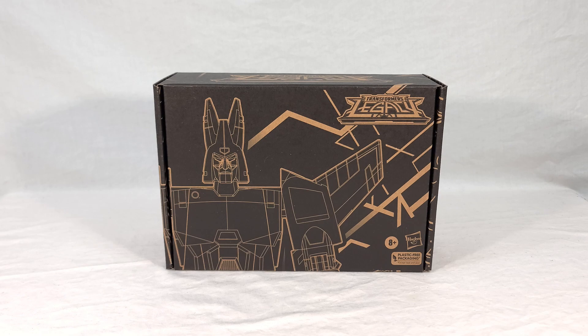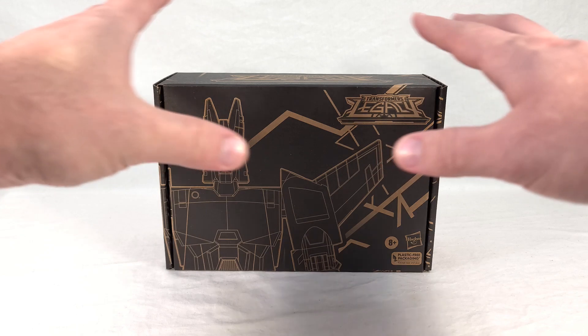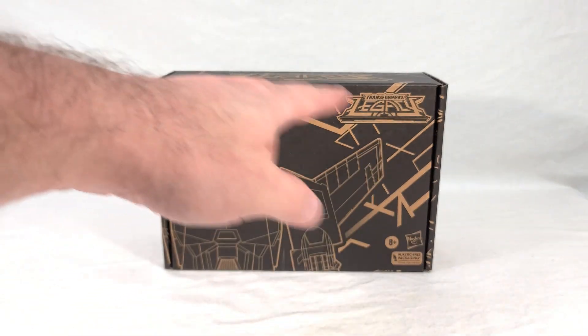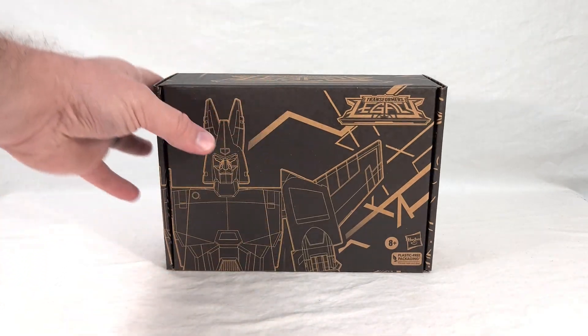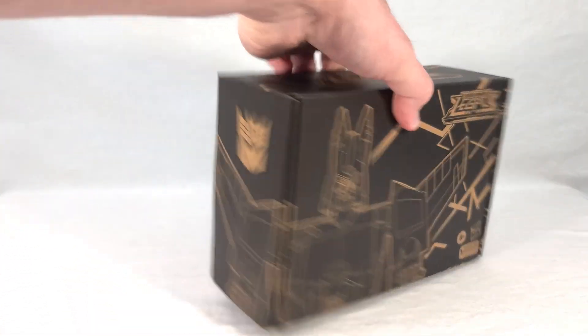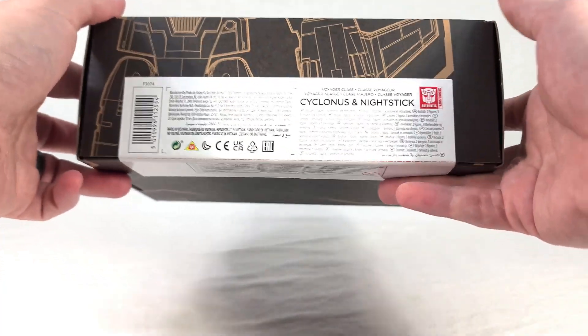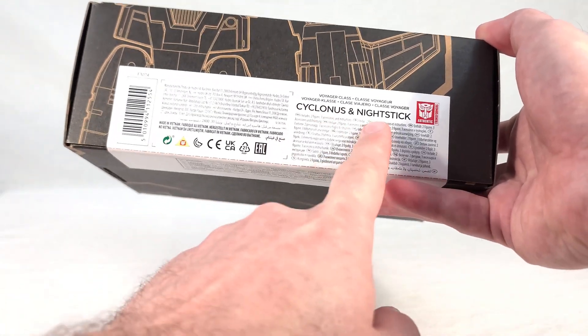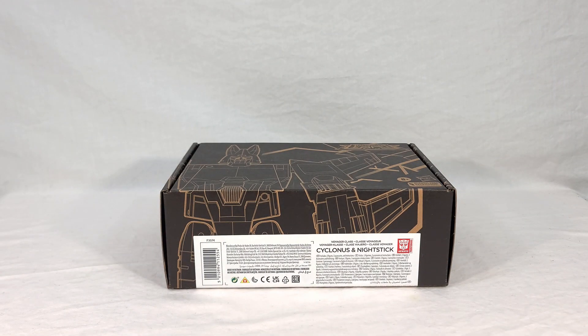Cyclonus comes in your standard Generation Selects style packaging. Because this is Legacy, it has all the Legacy branding and stylings — cool jagged lines, some line art renders of Cyclonus that wrap around the side, a Decepticon symbol, legal stuff, and a label on the front with the lower bit of that Cyclonus render. You can see the names Cyclonus and Nightstick. It is a Voyager class, though with the addition of Nightstick it's a little more than that — closer to a Leader. That's everything on the outside of the box.